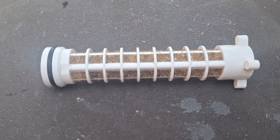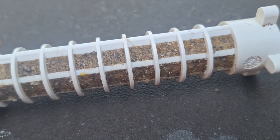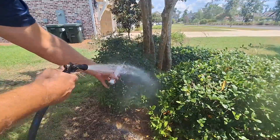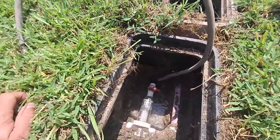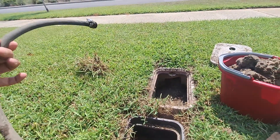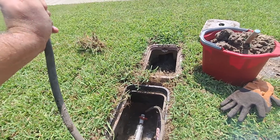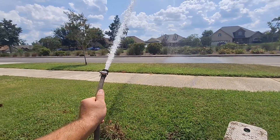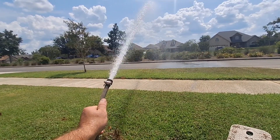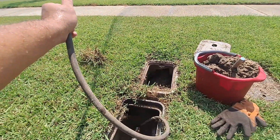I got the filter out. As you can see, it's all caked with some sand. Got the filter back in, got the hose plugged up. It definitely feels like it has a lot more pressure. Let's go take a look at our sprinklers.